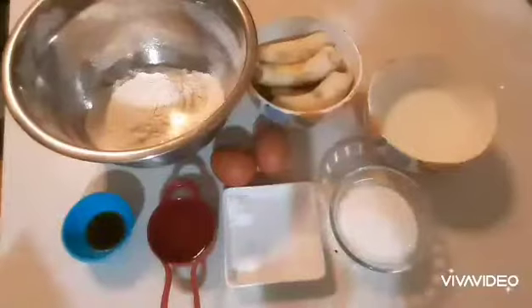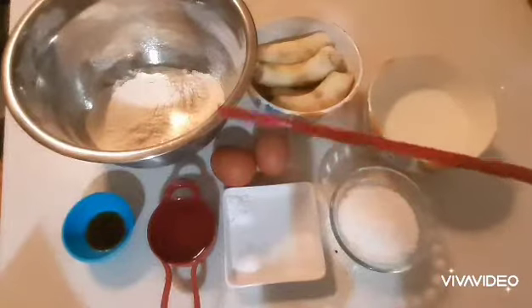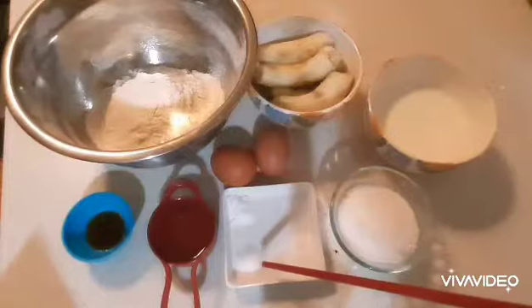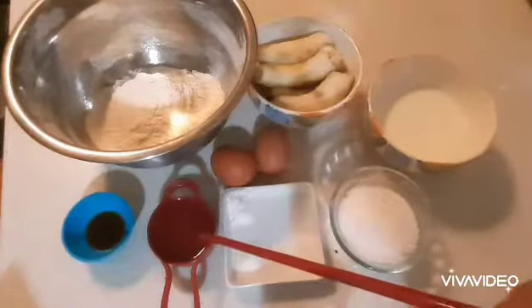Here is the banana bread! Hi everyone, today we're going to make banana bread. Our ingredients are: two cups of flour, three-fourths teaspoon of baking soda, one and a half teaspoons of baking powder, half teaspoon of salt, half cup of oil — vegetable oil — you can use butter, and one cup of sugar.